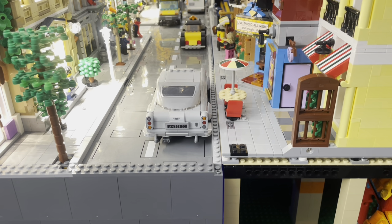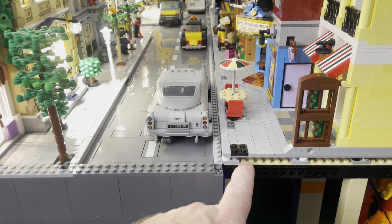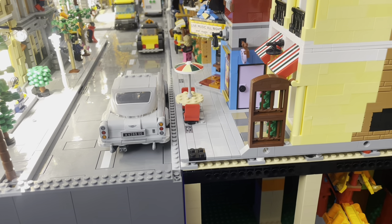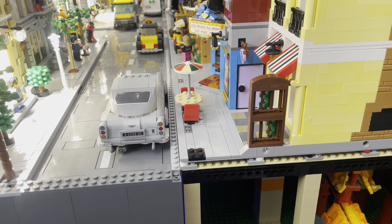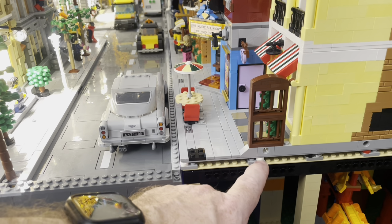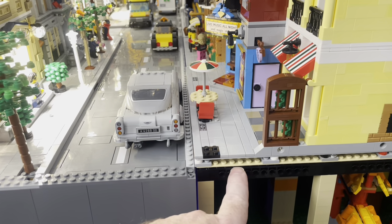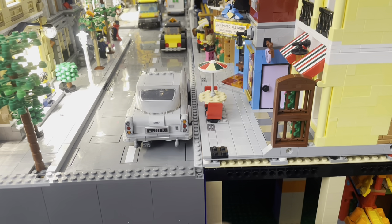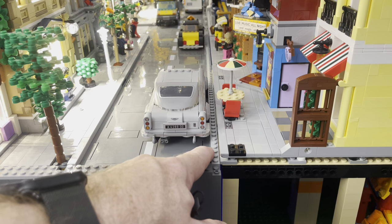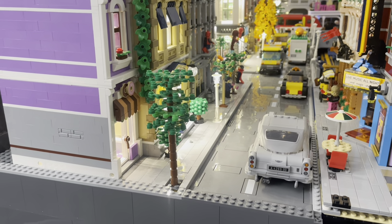This is a great view showing the finished street on the left, with the finished sidewalk and curb, giving you an idea of how the sandwiching works with an actual modular. This is the Jazz Club, which I just finished building — a fun build that looks great in the city. You can see the bottom base plate, the plate, and then the little round pin piece. No modifications are necessary to the modulars — you just plop it right on top of this built-up plate and you're good to go.